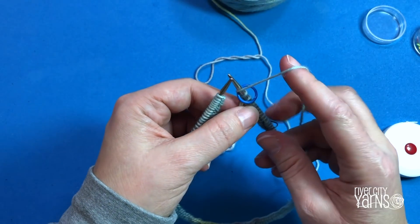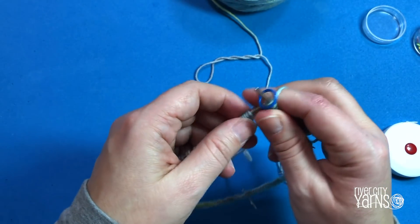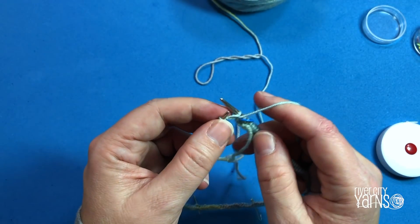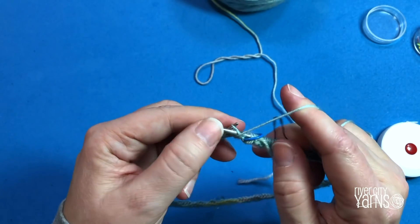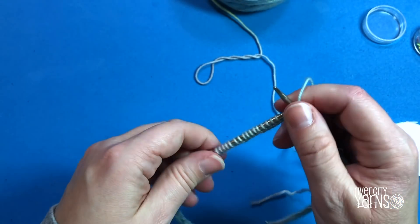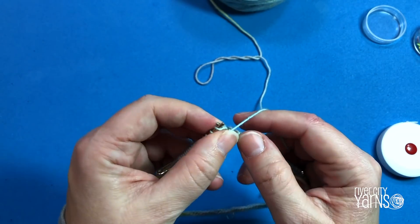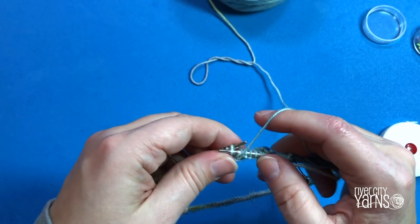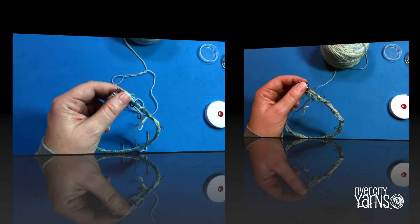The instruction is to begin with a purl round, so bring your yarn to the front, insert your needle into the first stitch purlwise, and purl it. Once you've got that first stitch on, give your yarn a little tug to tighten up any gap, then purl the next stitch. After this first round, we'll check again to make sure the stitches are not twisted. I'll meet you at the end of the round.